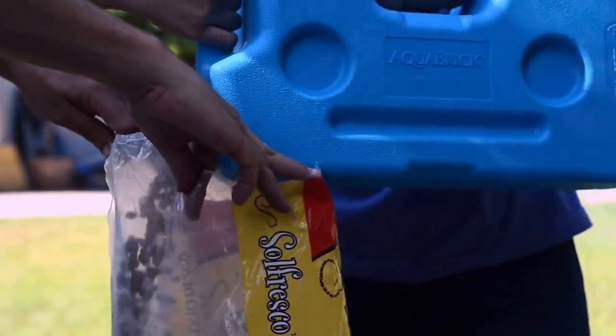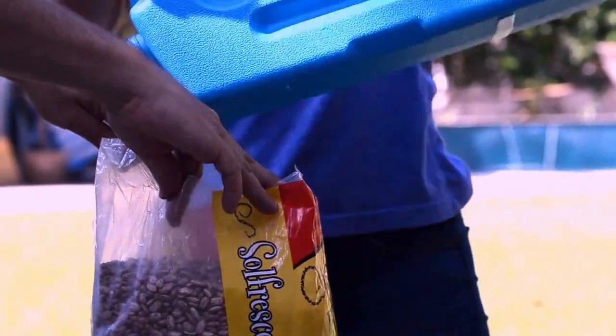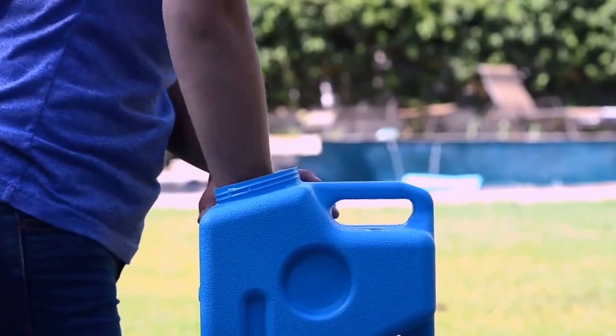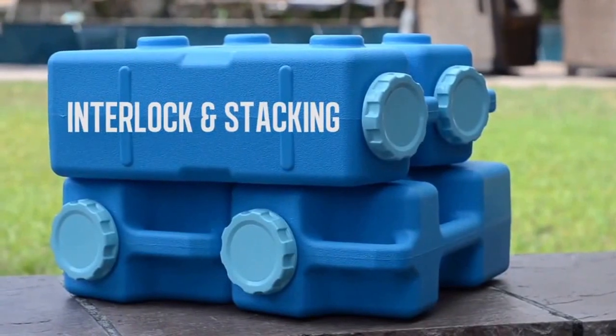When it comes time to use the food, it's just as easy to empty out all the food as it is the water. The last bean will pour out in just a few seconds. Cleaning the Aquabrick is easy — simply wash with warm soapy water, rinse and let dry. Multiple Aquabrick containers can be interlocked together and stacked to maximize storage space.